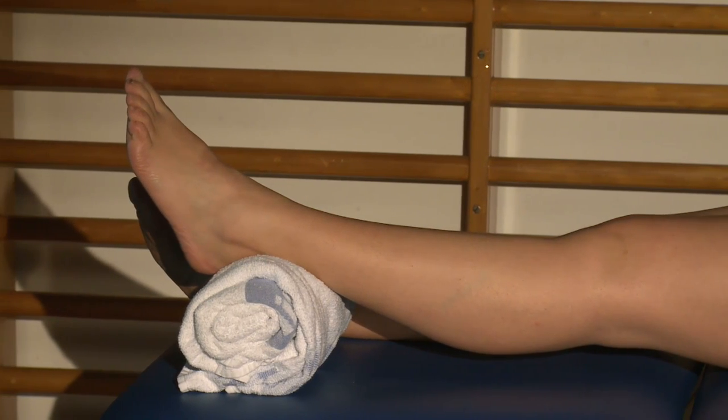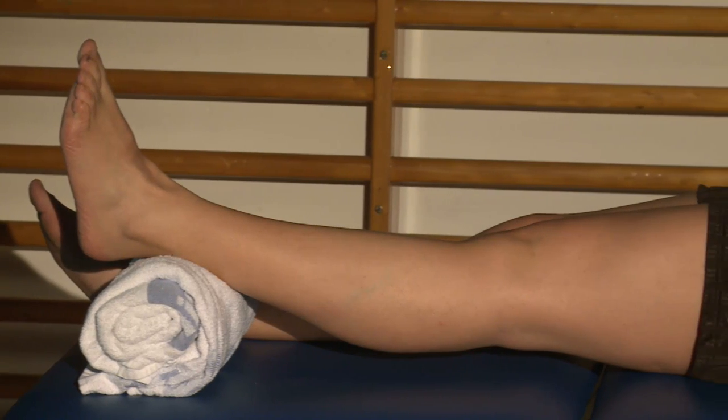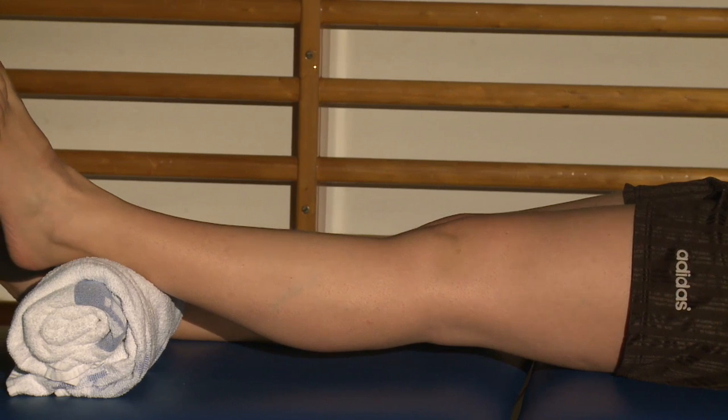Then lie down on your back and relax. The knee will hang under its own weight, straightening it and stretching the muscles on the back of your knee. This may feel slightly uncomfortable. At first, hold this position for 2-3 minutes.